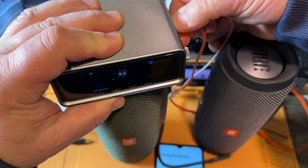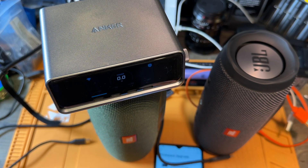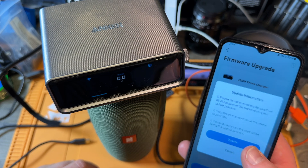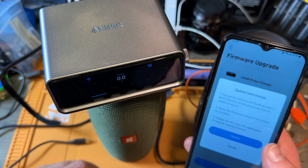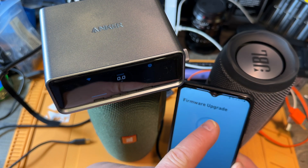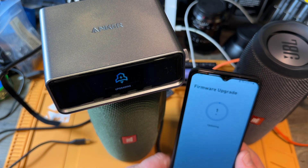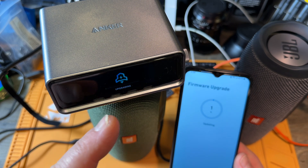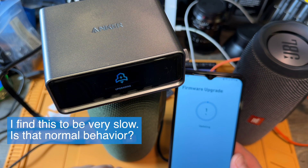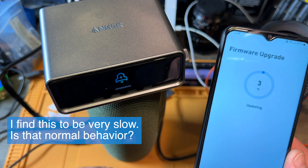I'm just going to unplug everything here. So I have everything unplugged. Now I say update. Do not turn off Bluetooth or Wi-Fi. Keep the device as close as possible. Please do not close the application during the update process. The application is at 87% — I hope you can see this. Now it does a firmware upgrade; it shows on the display here: upgrading.